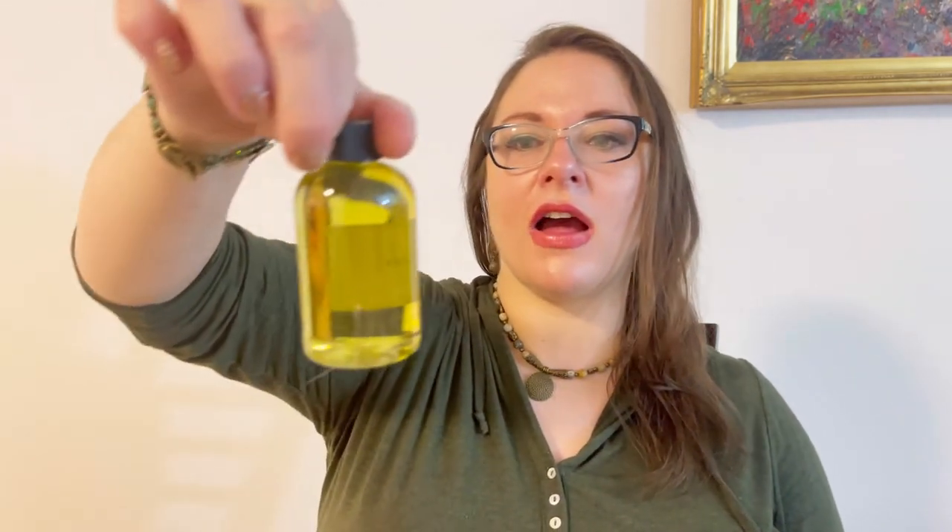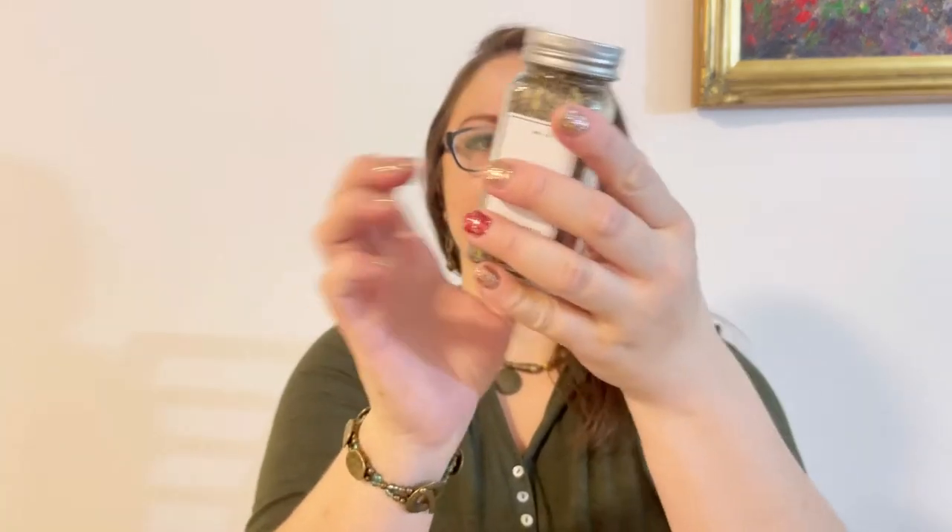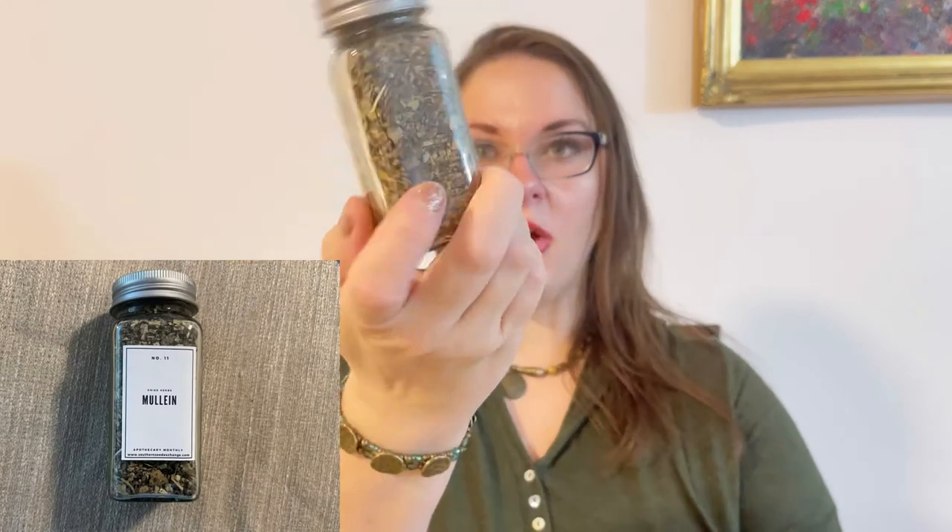The next item is grape seed oil. What I love about this subscription is they give us the herb, information, and a project — and they also supply everything necessary to make the project right from the box. So we got this grape seed oil. The next item is mullein in a glass refill container — I really appreciate these reusable glass bottles.